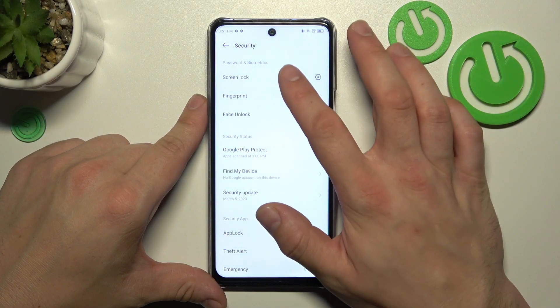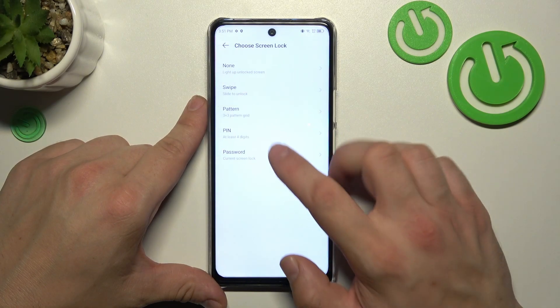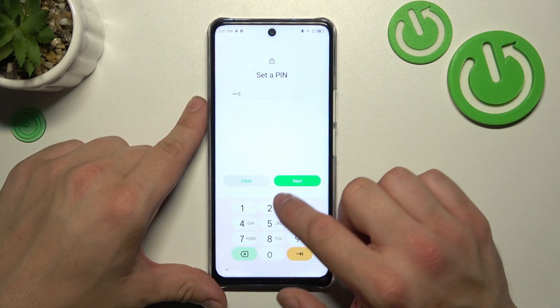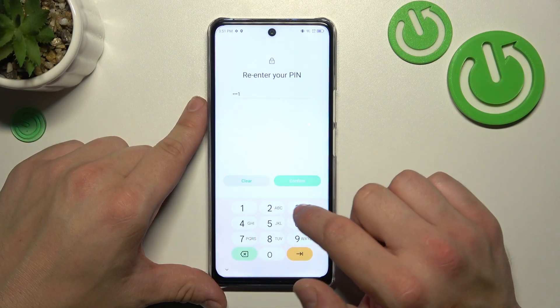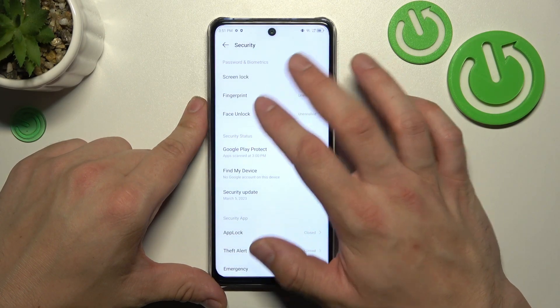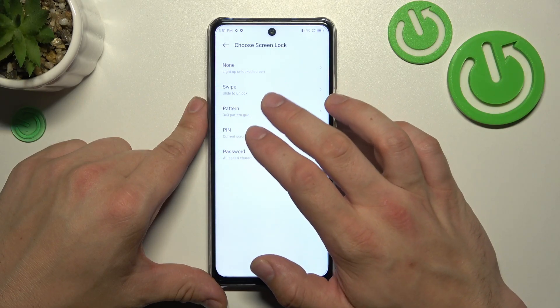Now let's select Screen Lock again and go to PIN number. To create a PIN, enter at least four digits. Use it to unlock the phone, and now let's go to the last unlock method, which is pattern.